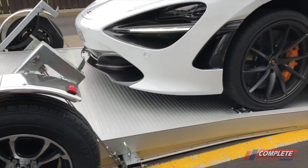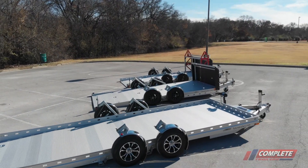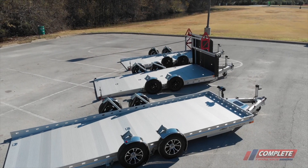We're going to take a closer look at that here, and we are featuring three models from Futura: the Supercar, the Pro, and the Tandem model.